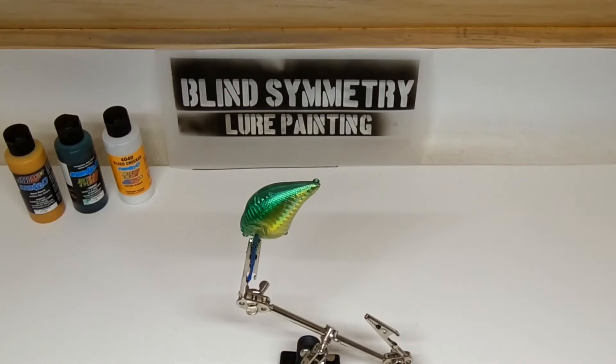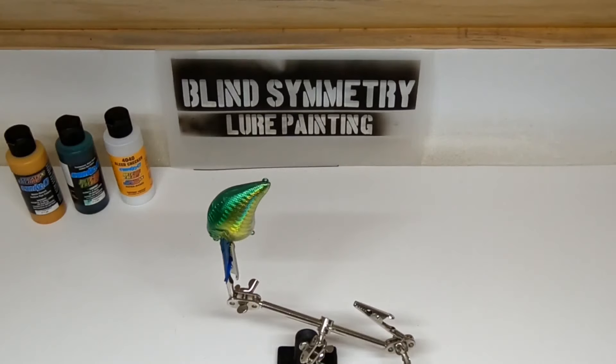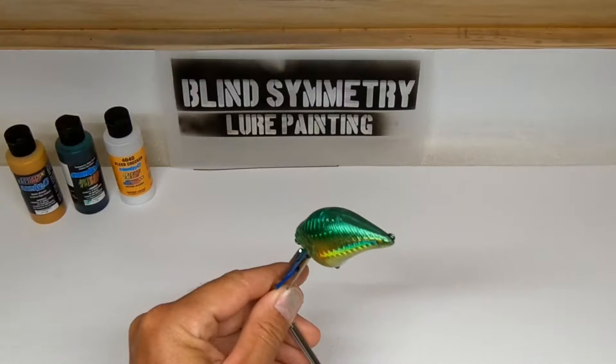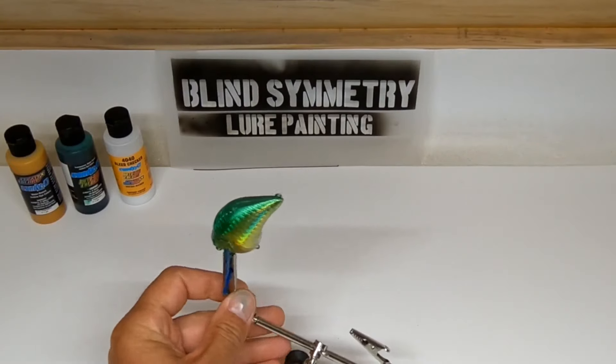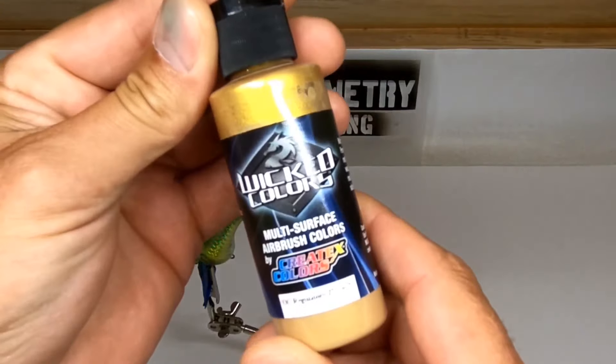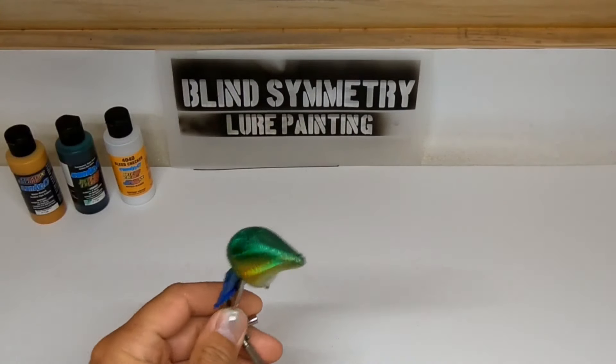I'm going to finish coating it off camera. I just wanted to let you know about the bleed checker. After letting this bleed checker cure for about 45 minutes, we'll be on to our next color — and our next color is the Createx Wicked Gold. We're going to coat the bottom of this lure.